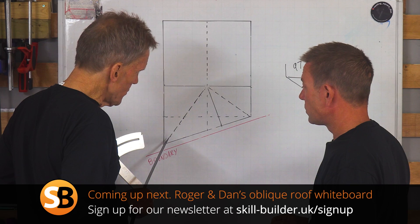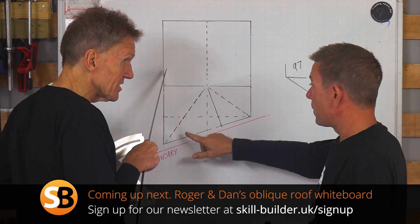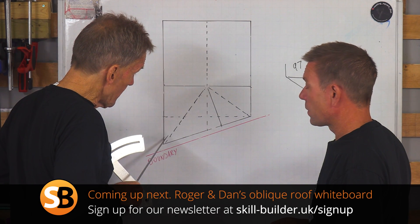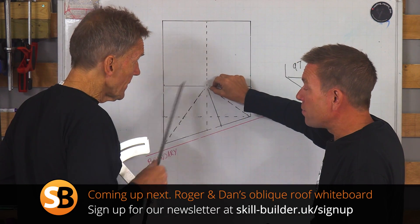Don't forget to sign up for the Skill Builder newsletter or you'll miss out on offers, giveaways, updates, and everything else going on at Skill Builder. Follow the link to skillbuilder.co.uk/signup and join our growing community.